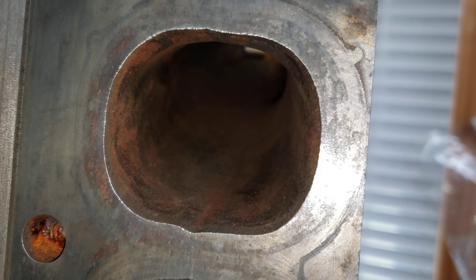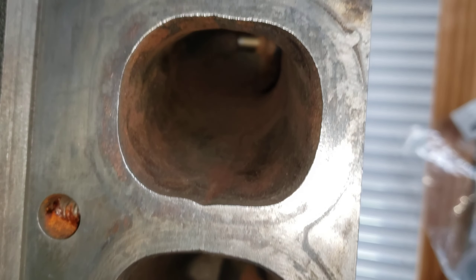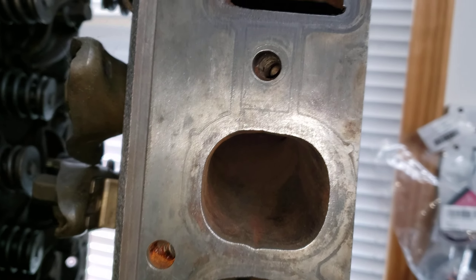All I did was just hit these with a Dremel real fast, just to kind of clean them up and knock some of the rust down.